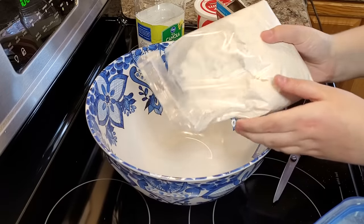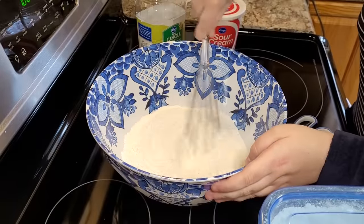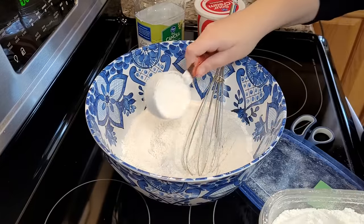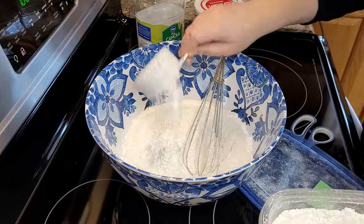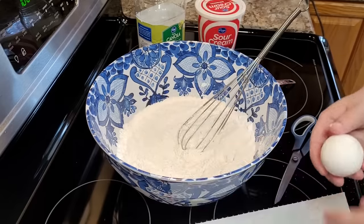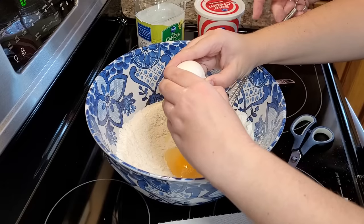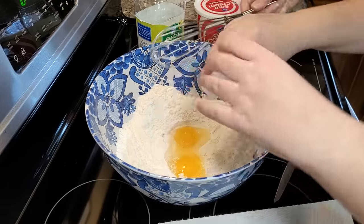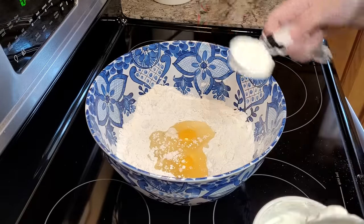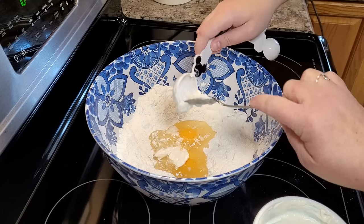You're just going to put your cake mix in a bowl — you are not going to prepare this according to the box directions — and you just want to whisk your cake mix to break up any lumps that might be in there. Then you're going to add in two-thirds cup of flour and whisk that in. Add in your two eggs, a third cup of oil, and two tablespoons of sour cream, and then you are ready to start mixing your dough.